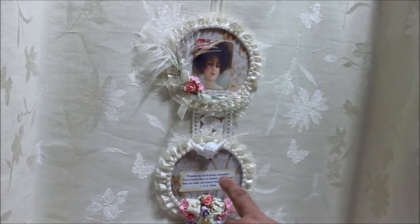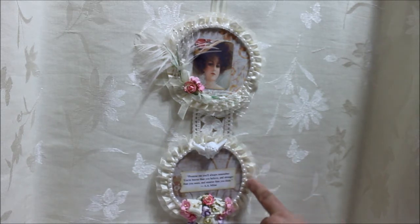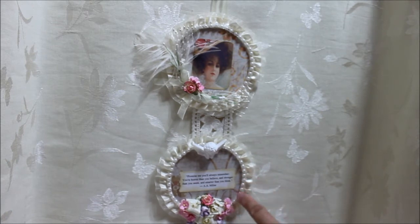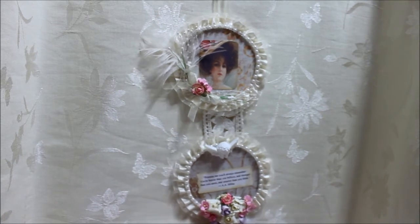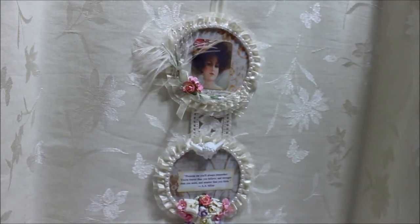Over here this cream lace is running around the back. Here I have this vintage lace that holds the two together. On the bottom here we have an angel and a verse. The verse says: 'Promise me you'll always remember — you're braver than you believe, and stronger than you seem, and smarter than you think.'